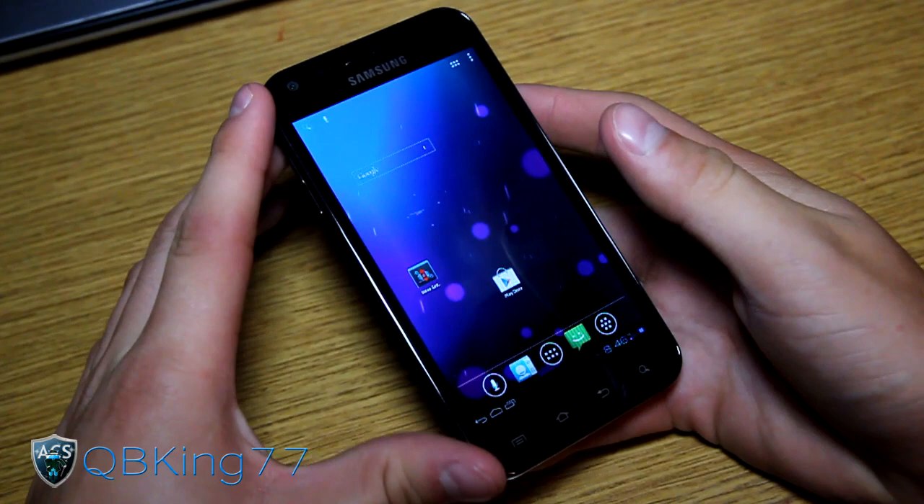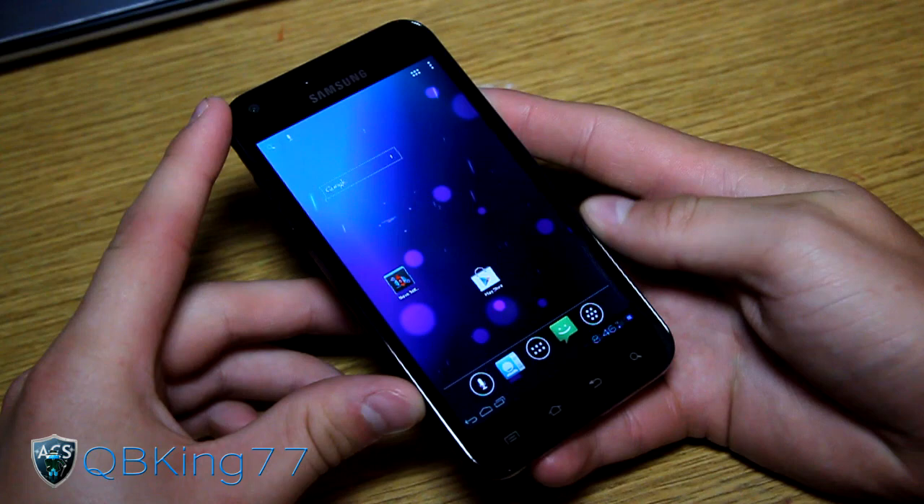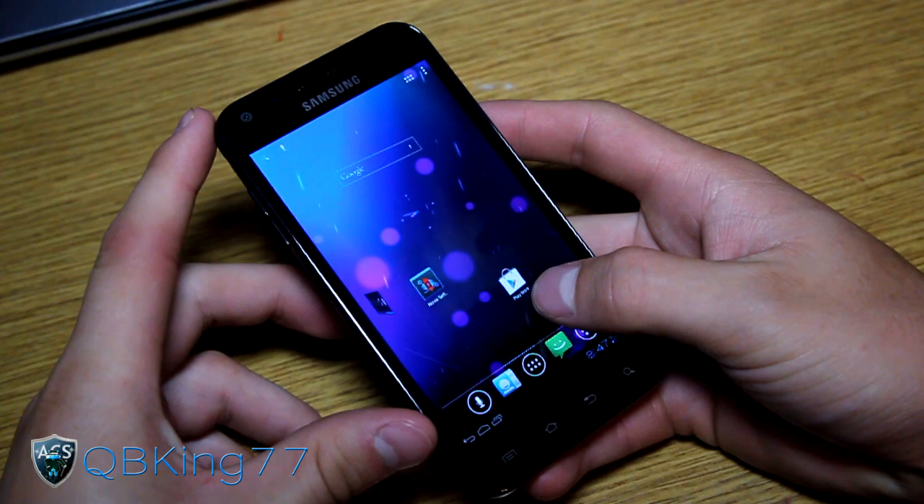It's basically a tablet and phone hybrid ROM, so it kind of gives your phone the feel of a tablet - it maximizes screen space. It's not for everyone, but it's definitely something very cool and awesome to try out.